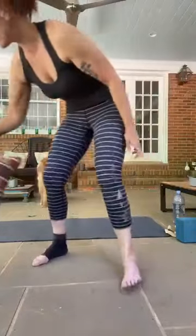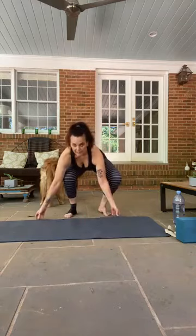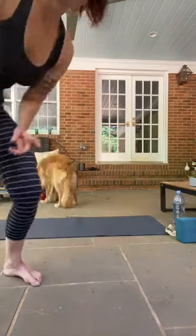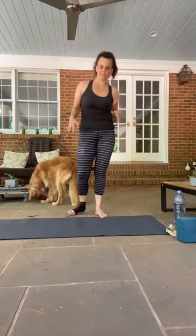I hope everyone had a great weekend. I've got a good practice — we're going to start off standing up and then come down to the floor. We're going to work on our legs quite a bit today and our back body. We're going to start standing; I might have to make some adjustments with the angle since I had to use my phone instead of my laptop.